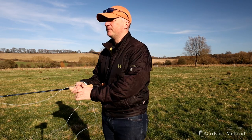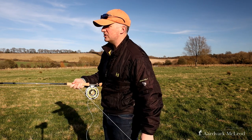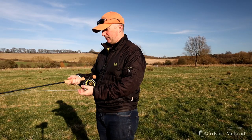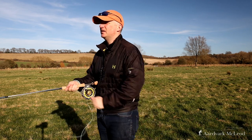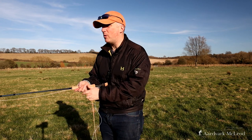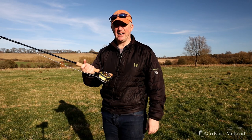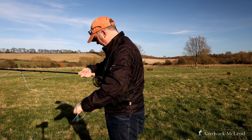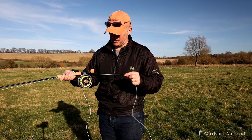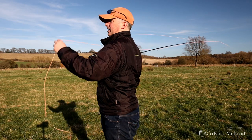It just fires it out absolutely. It doesn't feel like the fly is being delivered too roughly — it's still delivering to target quite nicely, but it does turn over bigger flies a lot more easily. That's a very different beast. It loads up from where the orange begins — which actually starts a bit further back on this one — and just cruises out absolutely.